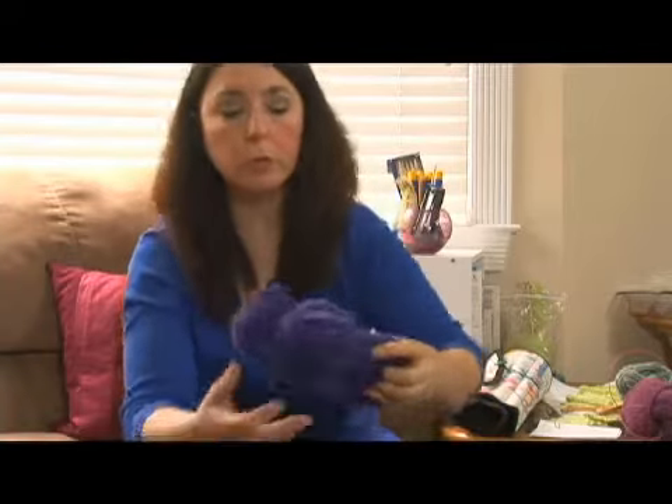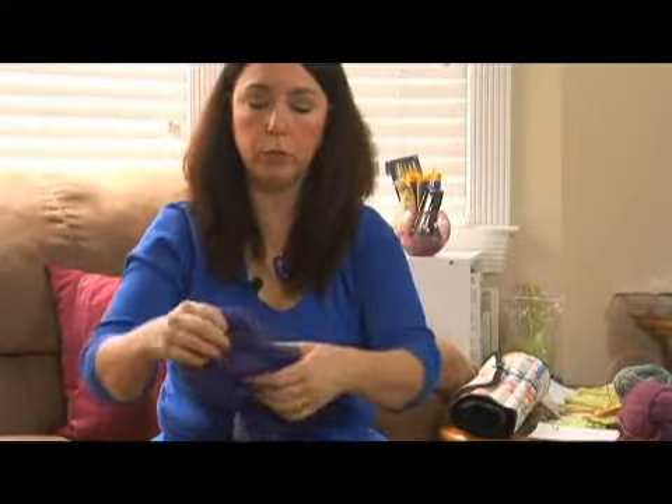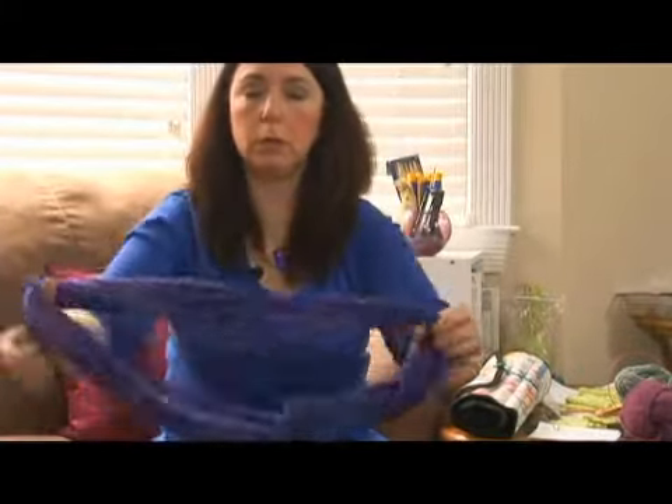Another thing that's hard to know going in is that yarn can be put up in a ball, a skein, or a hank. A ball of yarn is ready to knit — you don't have to do anything to it. A skein of yarn can refer to yarn that's put up like this, where it's still ready to knit and you don't have to do anything to it.